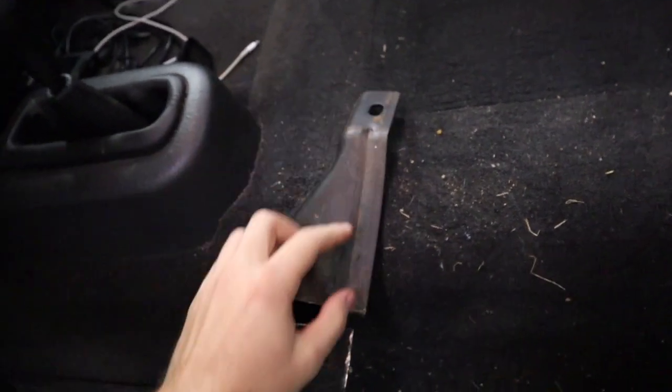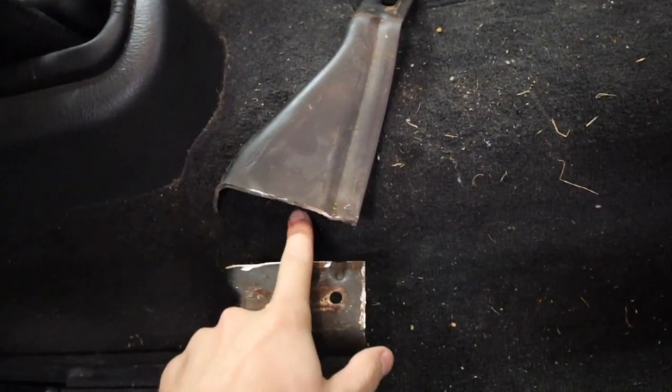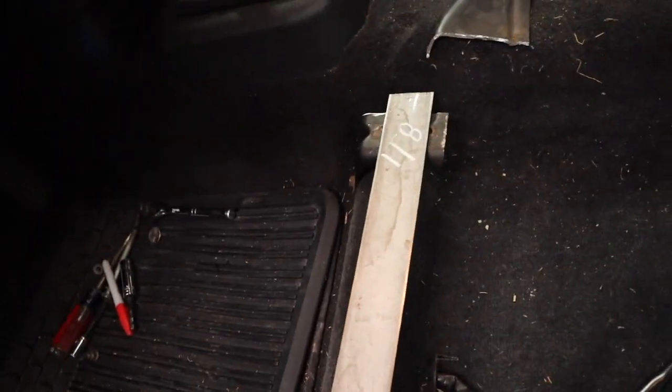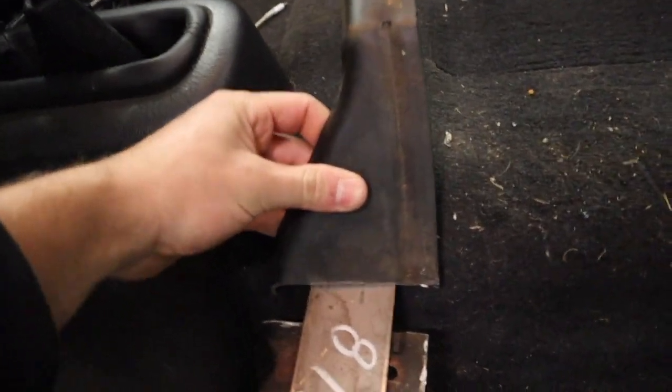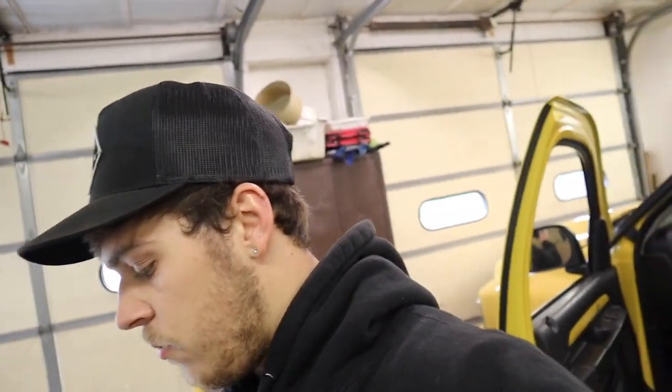For the center console, we're also going to use the original brackets. What we're planning is taking both brackets back up and slicing wherever we need to so when it comes down, it'll sit on top of the metal piece we put in. We'll go across to the very end of the tunnel and the center console bracket will come down and we'll just weld it on like that. That's pretty much where we're at today - we have to go get metal and start fabbing stuff up.